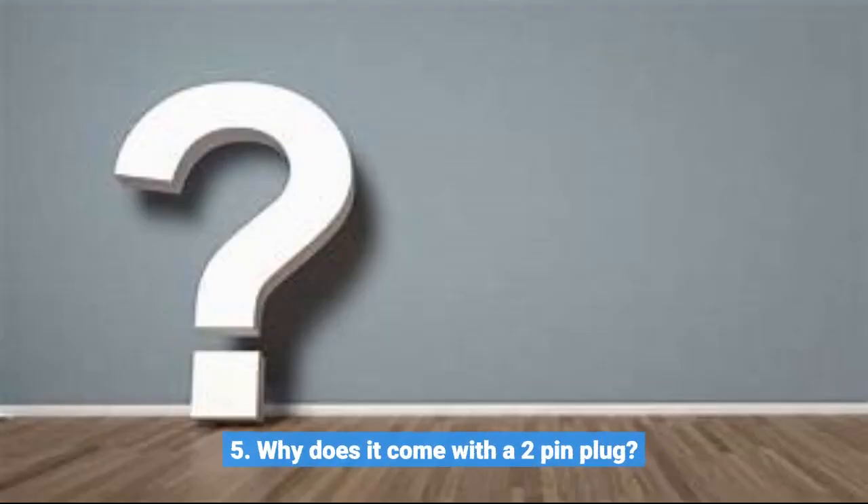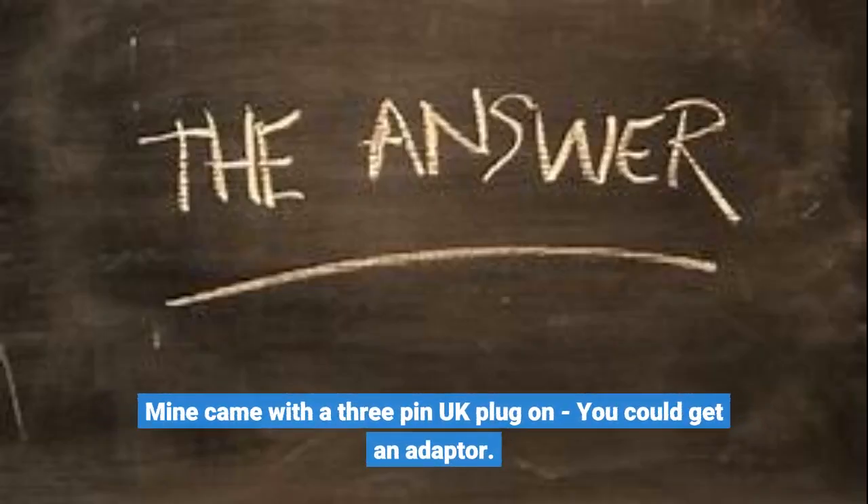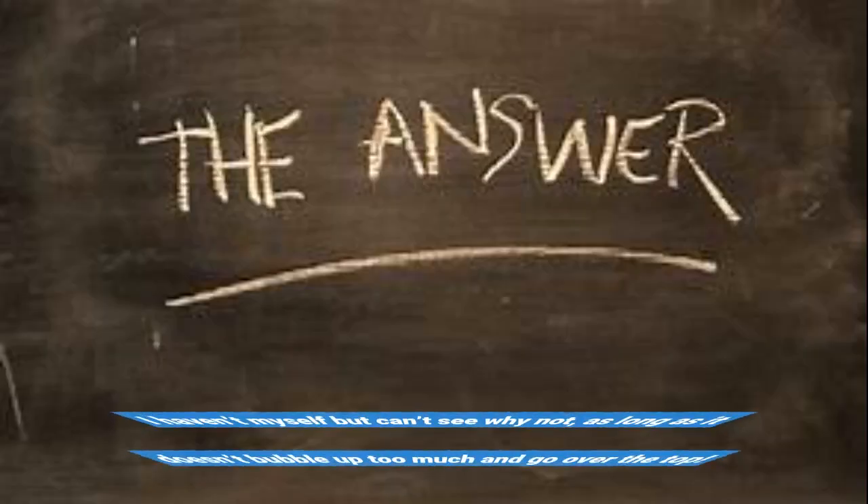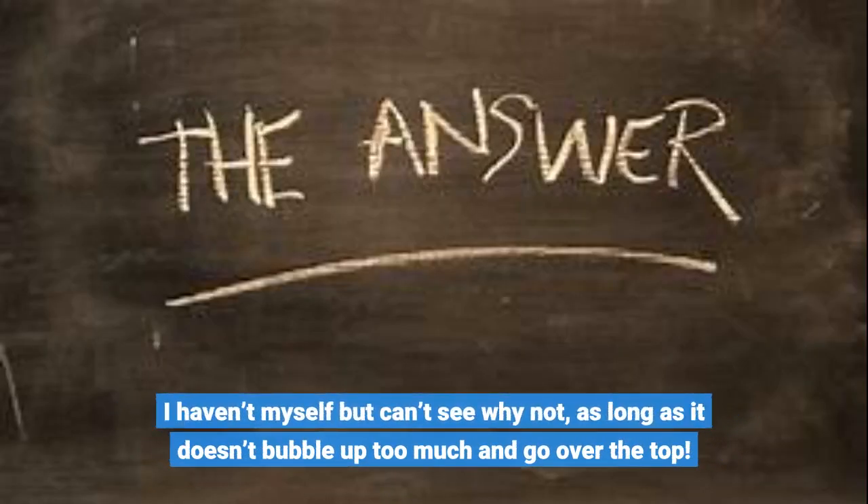Question 5: Why does it come with a 2-pin plug? Mine came with a 3-pin UK plug on; you could get an adapter. Question 6: Apart from essential oils, can I add something else in the water, like sea bath salts? I haven't myself but can't see why not, as long as it doesn't bubble up too much and go over the top.